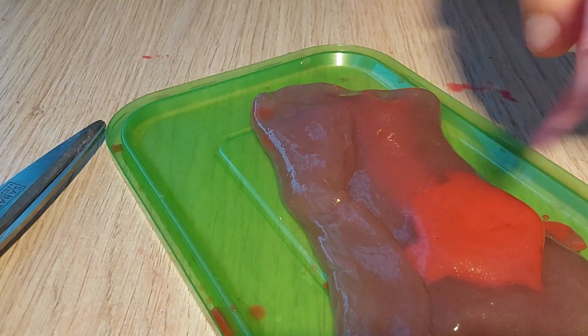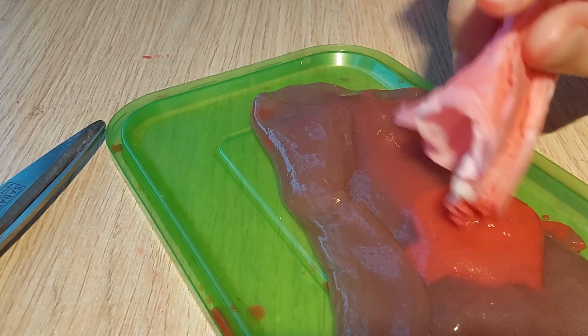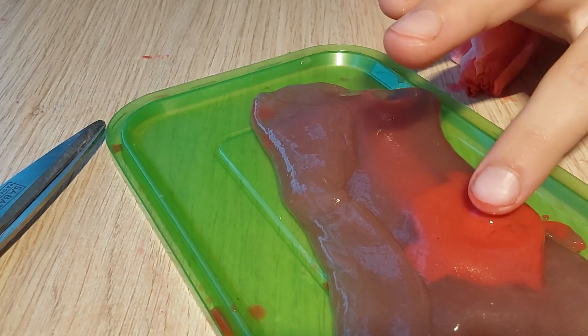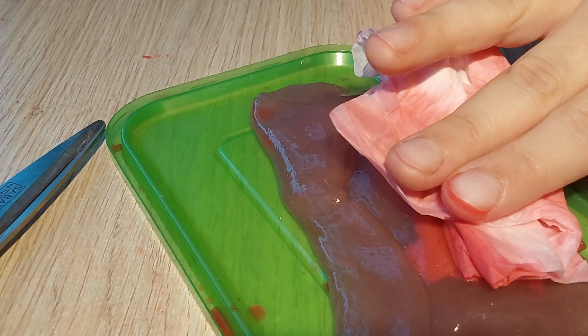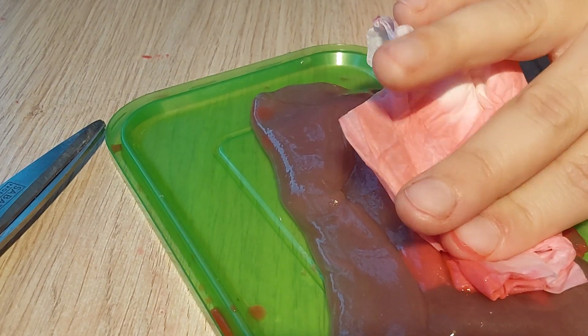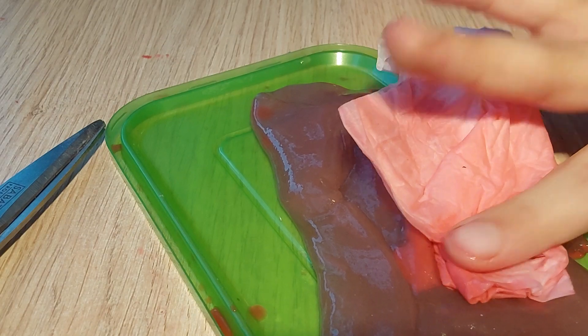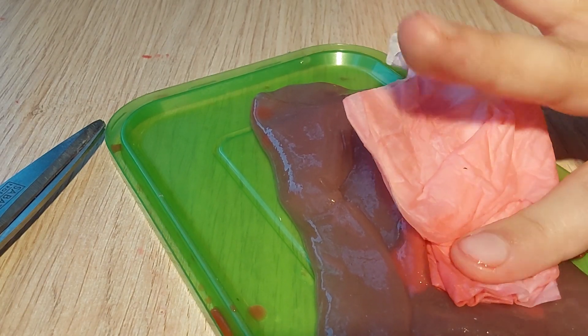Oh it burst even more. Oh crap, I'm gonna have to stop the bleeding. I might as well since it's already open — I might as well just treat the bleeding. I'm treating the bleeding.